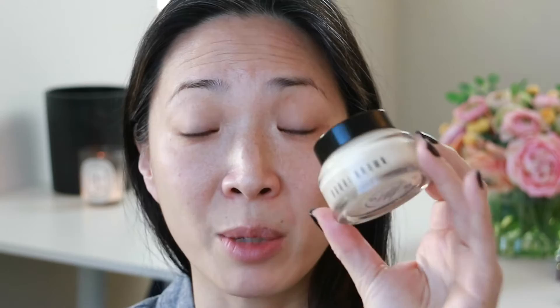I'm going to start with a primer. I'm going to use my Bobbi Brown vitamin-enrich face base because I don't have a drugstore primer — I think I need to fix that problem. I've used this before in get-ready-with-me videos so I'm not going to ramble on about it.